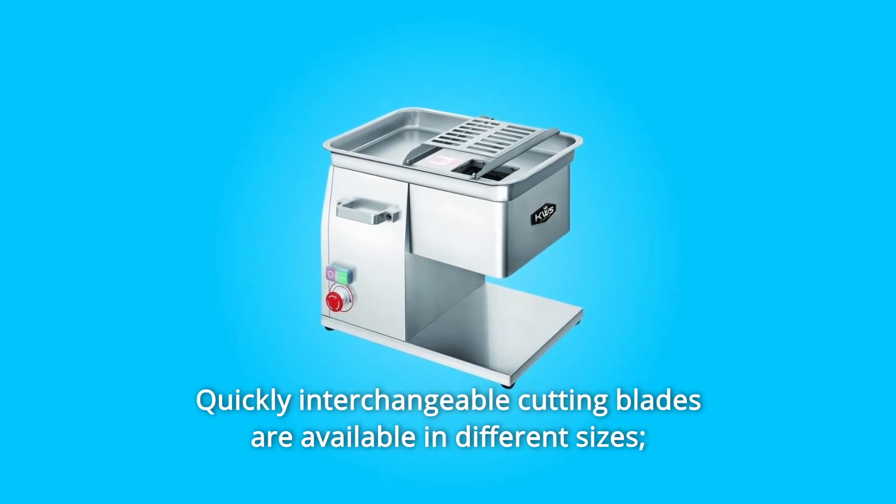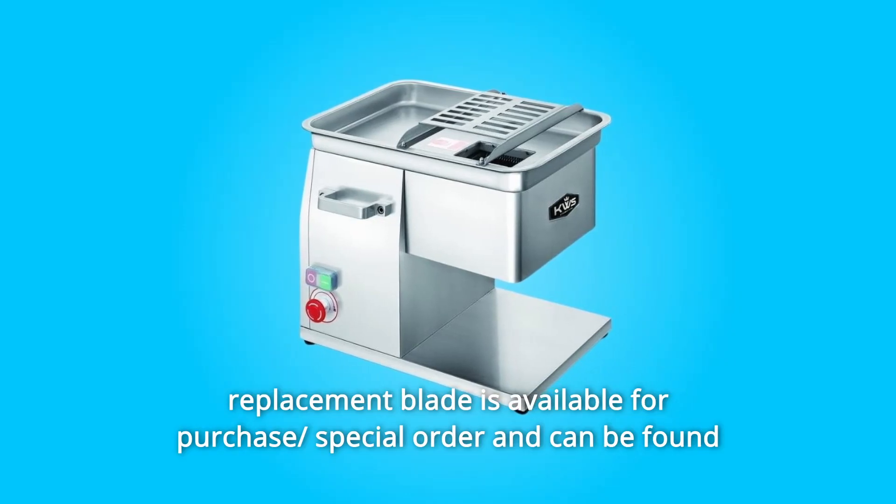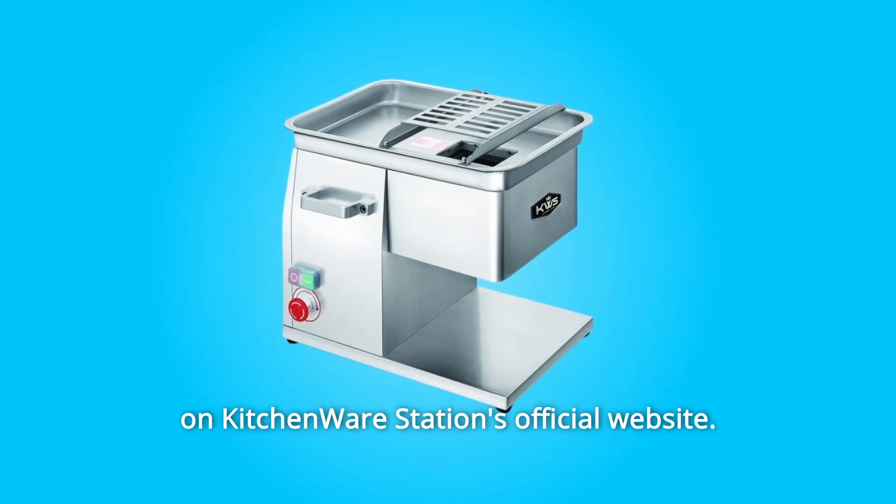Quickly interchangeable cutting blades are available in different sizes. Replacement blades are available for purchase by special order and can be found on Kitchenware Station's official website.